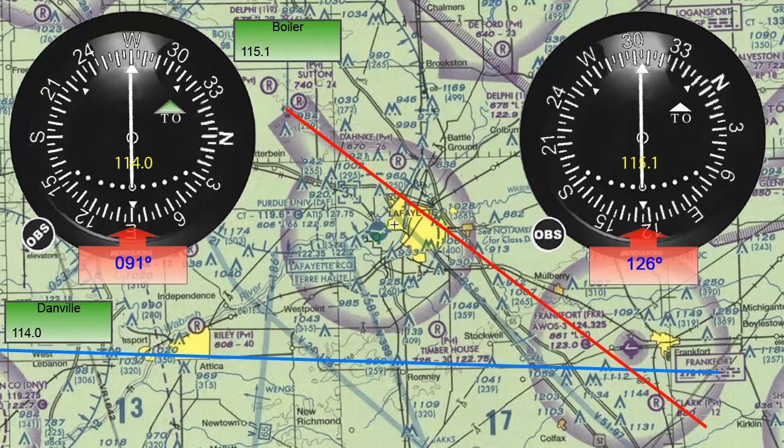Finally, our airplane is located wherever the two lines meet — in this case, just about over the Frankfurt airport.